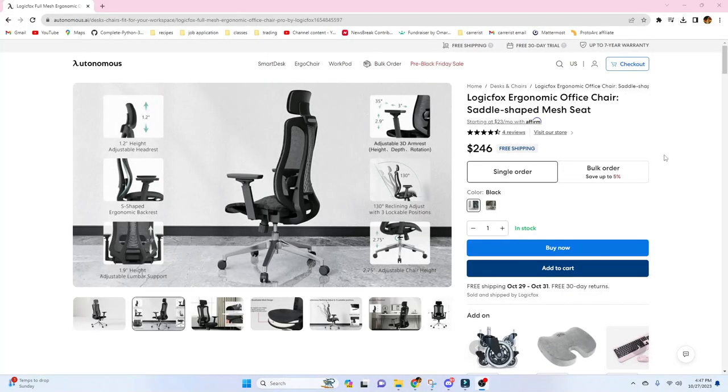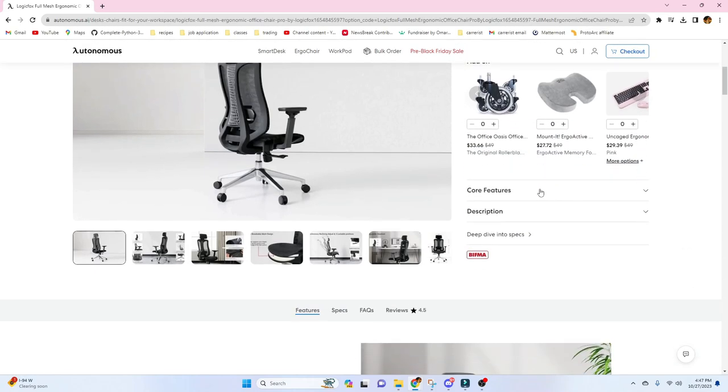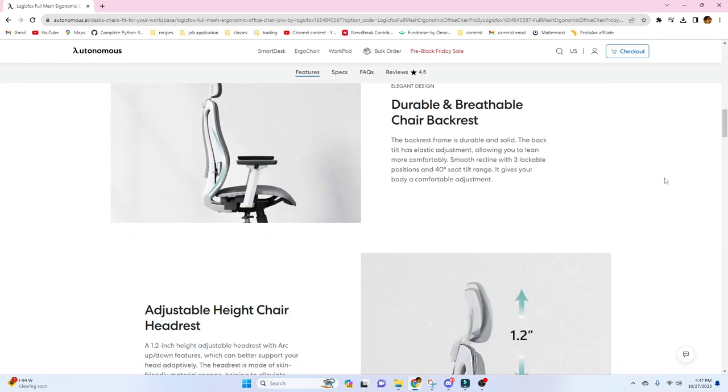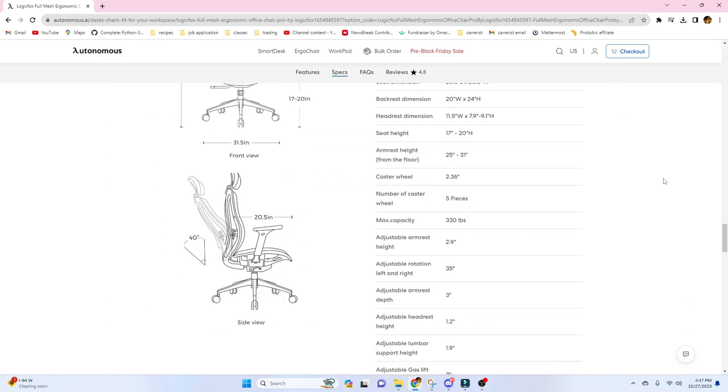I ordered a chair from Autonomous called the LogicFox Ergonomic Office Chair — saddle shaped mesh seat. It's really not that expensive; it's only $246 with free shipping. It comes in two colors: black and white. It comes with different features that we're going to review later on. I'll put the product link in the description box below. There are also a lot of different chairs you can choose from that are ergonomic and budget-friendly.